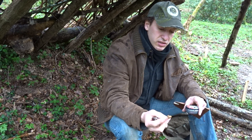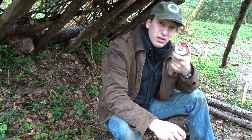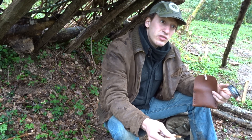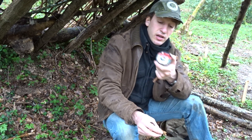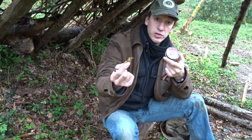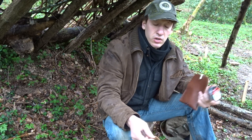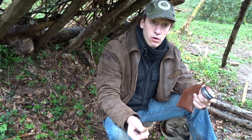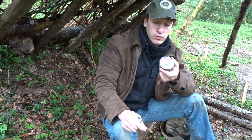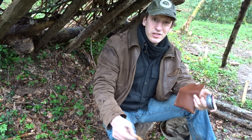So then I used some prepared amadou — it's processed, boiled in water with ashes and then dried — so it catches an ember very nicely. I didn't have any bird's nest, just a small bit of birch bark, so I extended my ember with the punk hood. When I had the ember on the amadou, the punk hood made a bigger ember and then I was able to light the fire.